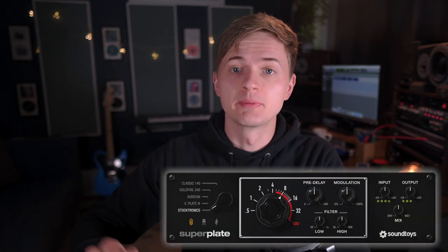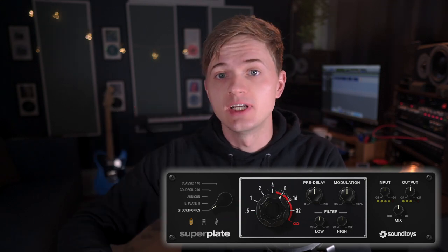Finally, I've been waiting years for this. Soundtoys has finally released their Superplate plugin, and with five different plate emulations, three preamp saturation options, and all the goodies you'd expect from Soundtoys hiding in the tweak menu, including one insanely cool feature I don't think I've ever seen before. This thing does not disappoint. So let's throw Superplate onto a vocal and hear what the five different plates sound like.